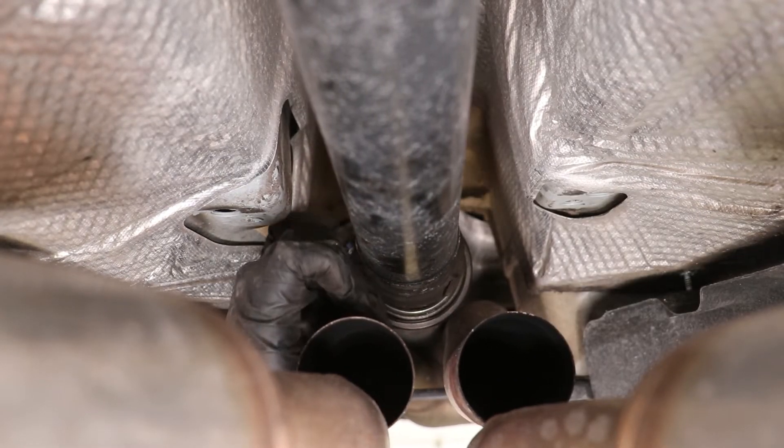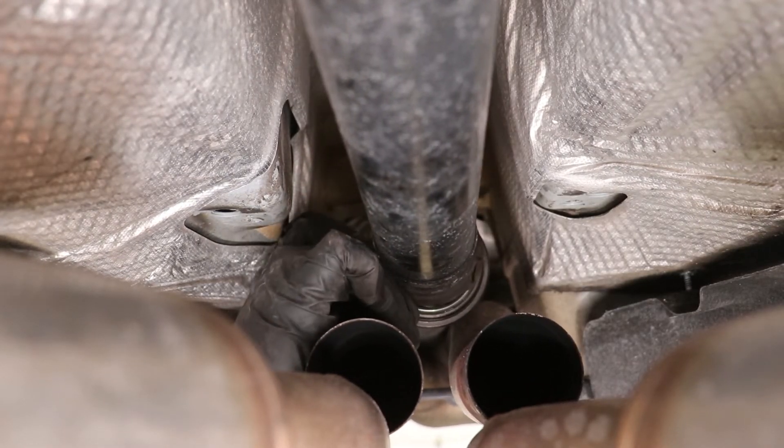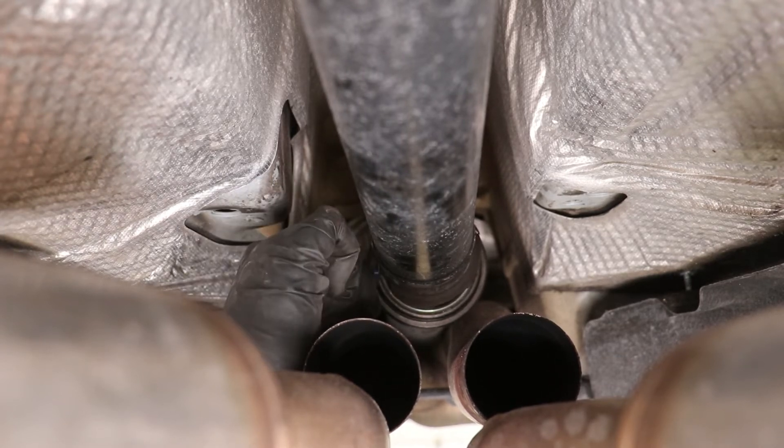Take your razor blade and trim away the center rib until you're left with just the base layer of rubber over the bearing.